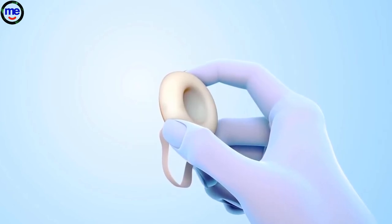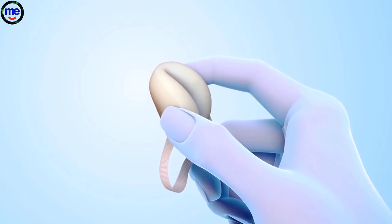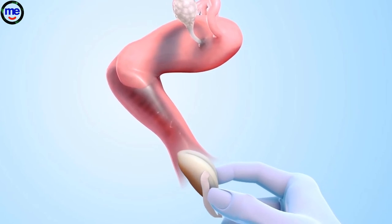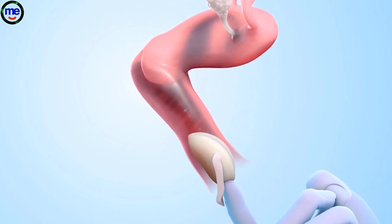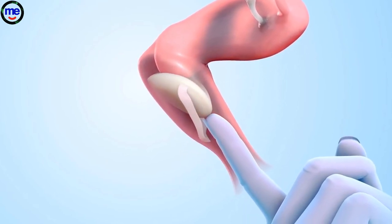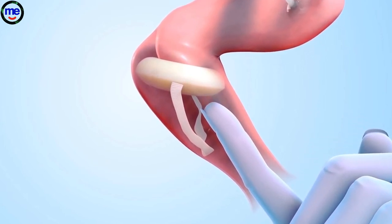Next, hold the sponge with the dimple side facing up and fold the sponge upward. With the loop hanging down, insert the folded sponge into the vagina. Push the sponge as far into the vagina as it will go with one or two fingers. When the sponge is released, it will unfold and cover the cervix.